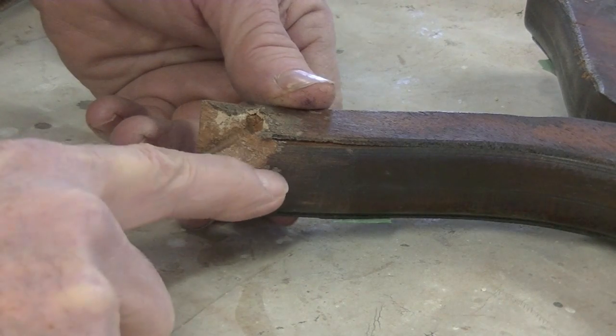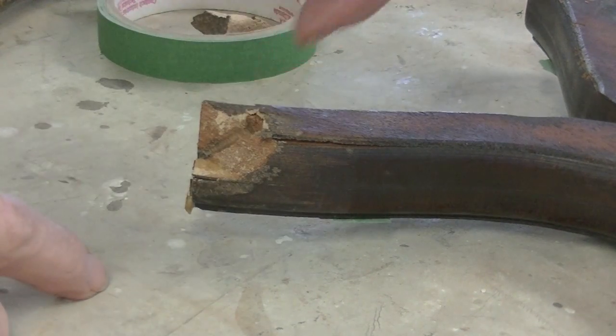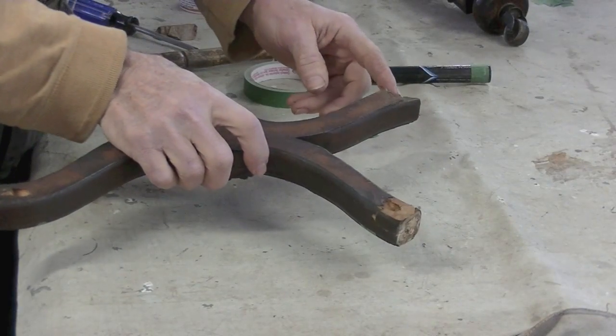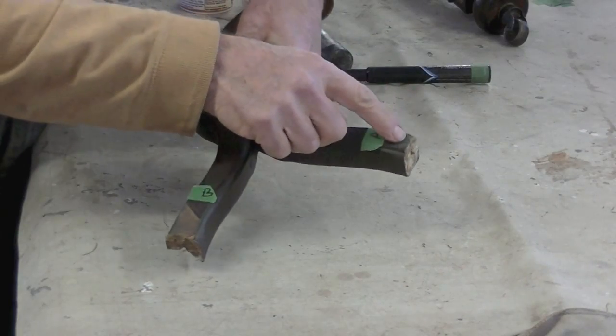I need to cut in here, cut up like that, and glue on a new piece of wood. Then I'll re-drill for the screw. In addition to these repairs you see from the underside, I've also got to replace some veneer that's missing on the top of these.